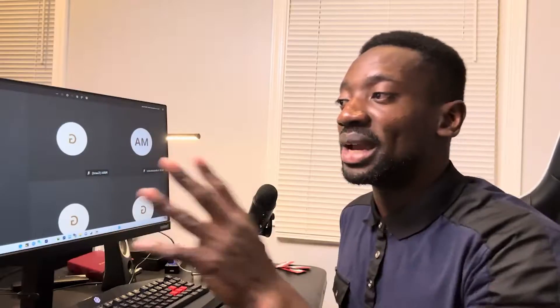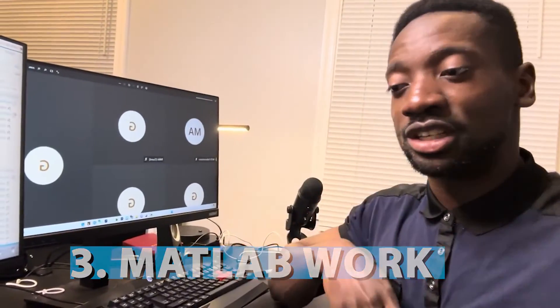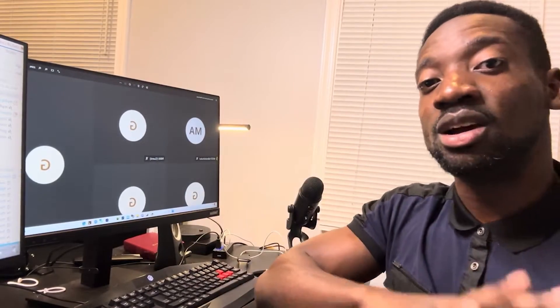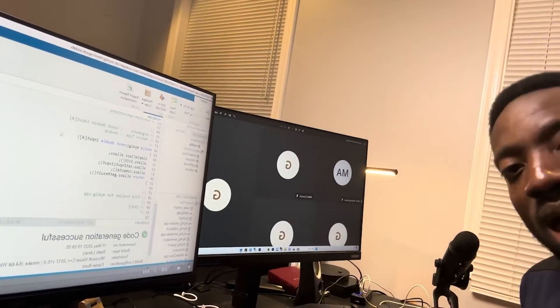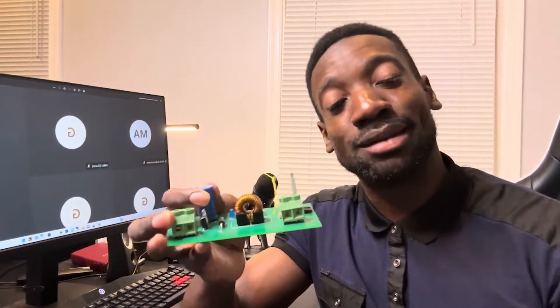A big thing they don't stress enough in college is that you need to be very proficient in MATLAB. When you're in college as an electrical engineer you do take some MATLAB classes and computer science courses, but they don't tell you how necessary it is to be very proficient, because almost all the stuff we do — even when it comes to testing — we have to use MATLAB. I've heard some departments use Python, but a lot of the work involves taking data straight from MATLAB.